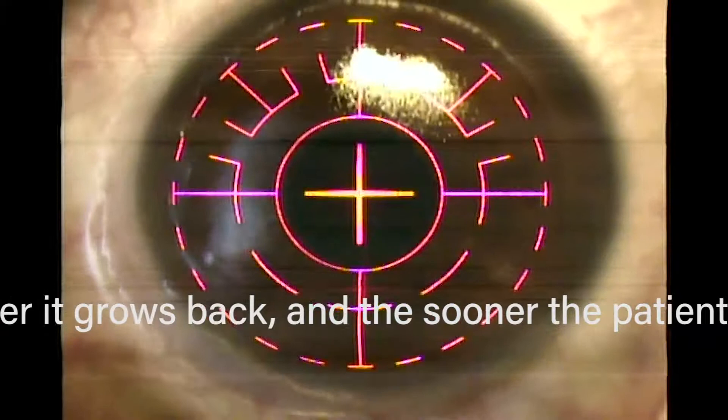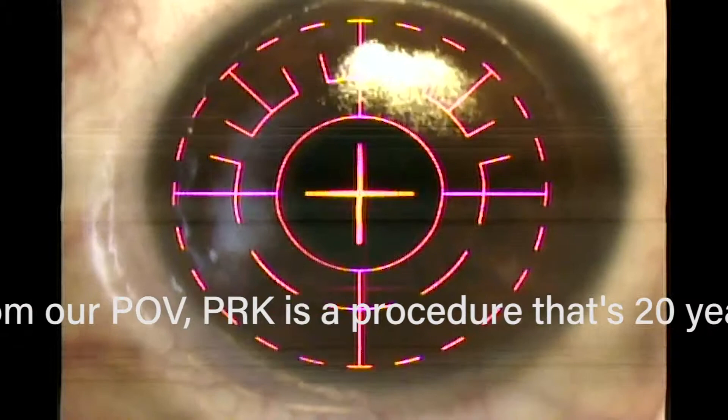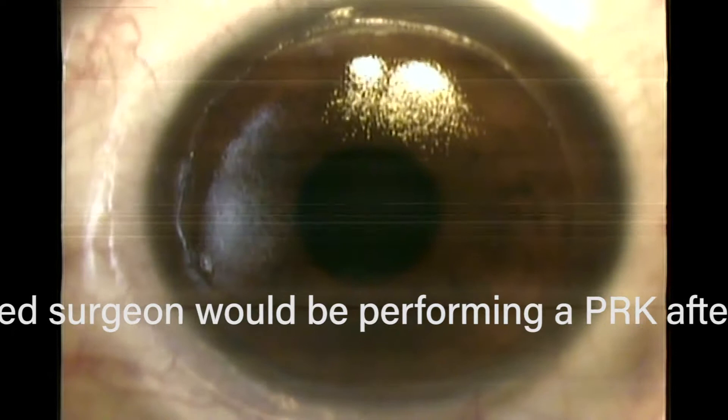We did radioisotope labeling where we actually labeled the cornea epithelium. If you take off the skin, the body senses you don't have any skin and grows it back in two or three days — just like if you cut yourself on your hand. If you put the old skin back, even though it's back, it's not really normal skin, and it takes about a month for new skin to grow back because your body isn't sensing the need for new skin. So every cornea specialist in the world doing Epi-LASEK is now following our lead and just leaving the skin off.